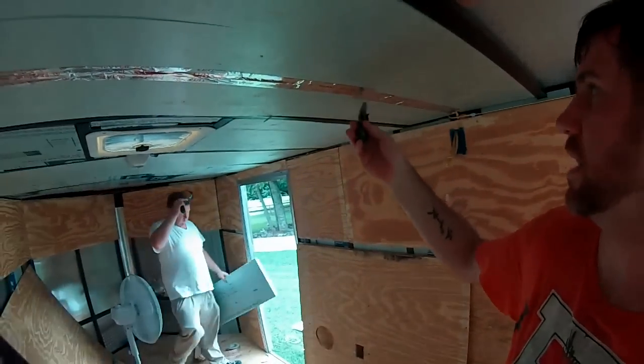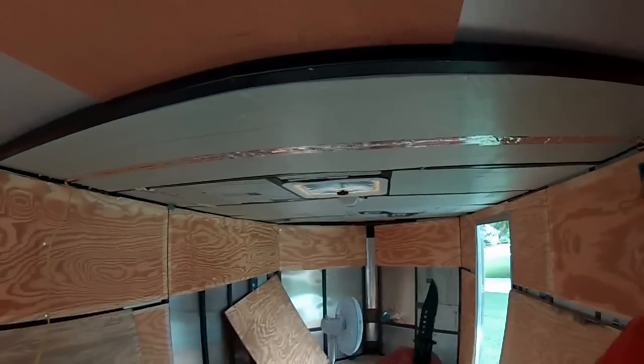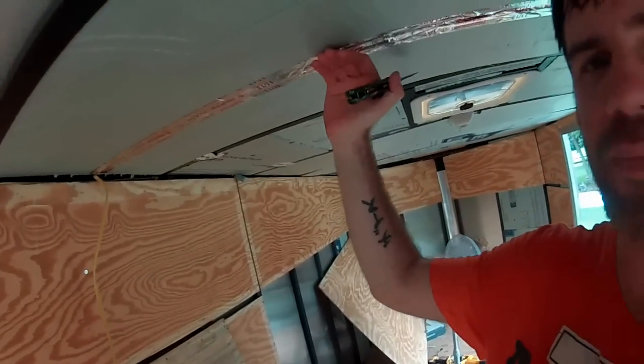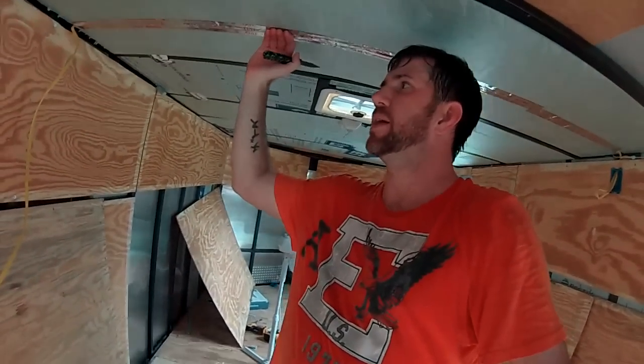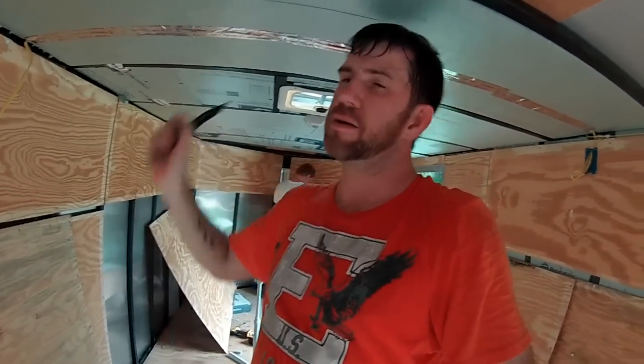The wire we're running across the ceiling — I cut a V-groove, you can kind of see it there. I cut a V-groove all the way across, put the wire there, and then we just put some tape over it to hold it in place. That way, when we put paneling up here, the wire is in between the paneling and the foam and not just the roof, so it's not getting hot and it's protected.